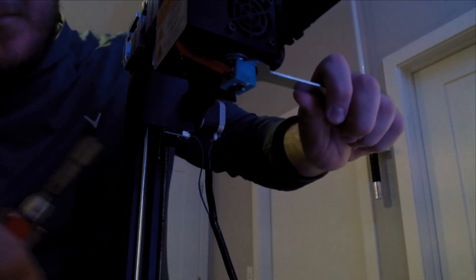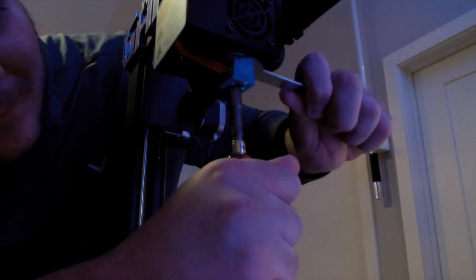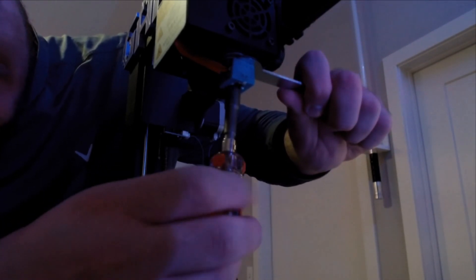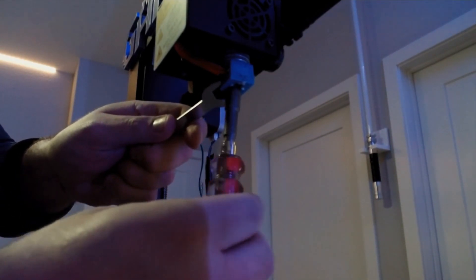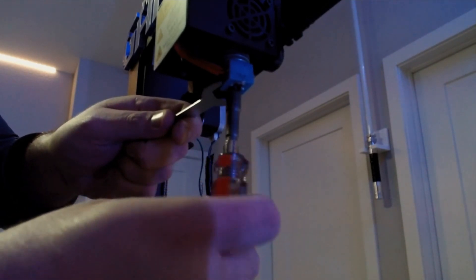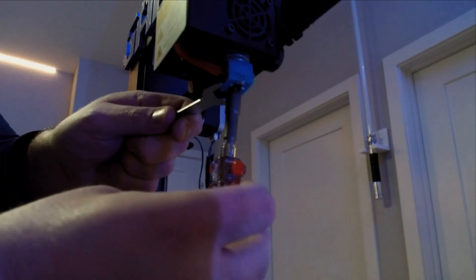First things first, take your screwdriver and get it set up on the heater block so it's nice and snug and not moving around. I decided to keep the silicone sock on my hot end block — you can remove it if you want. If you keep it on, it's going to be a little snugger on the screwdriver, so I recommend holding on to the hot end carriage while getting the screwdriver set in place. Be very careful because all the hot end wires are still attached, and damaging any of the wires will cause more issues down the road.